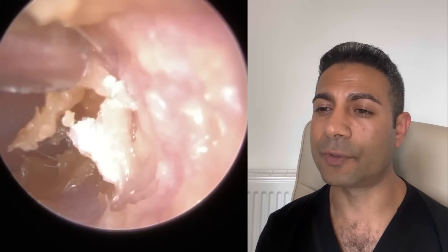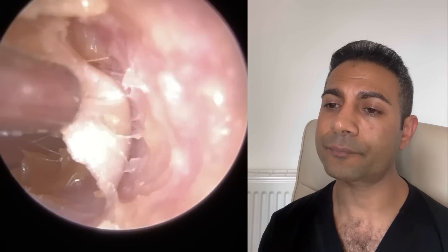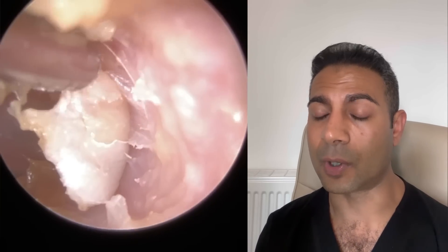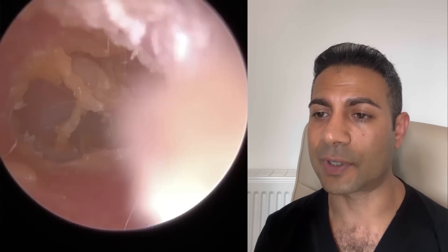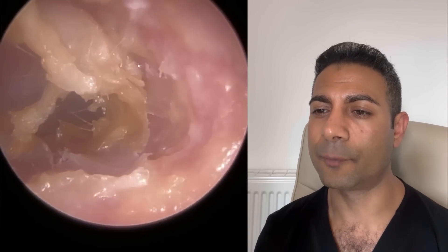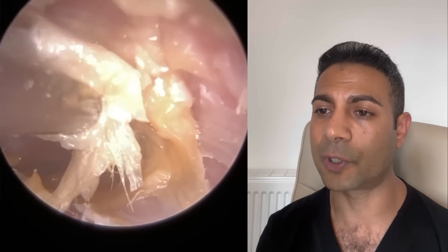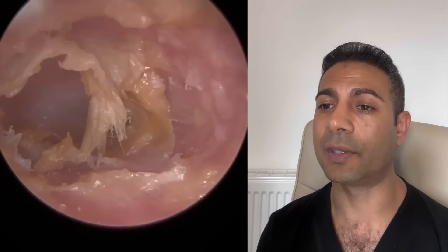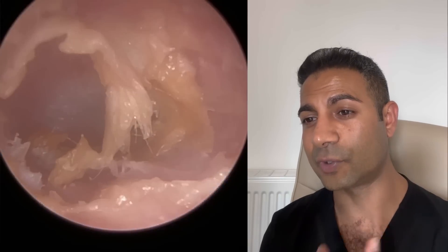They both have their pros and cons. With a zolnir suction probe, there's obviously greater suction power, and the diameter is around 2 or 2.1 millimeters in thickness — you don't really want to exceed that when performing aural microsuction. If you have an increased diameter over that, it can be difficult to insert into the patient's ear. Microsuction is noisy anyway, but with a larger diameter suction probe and more suction power, it's going to be even noisier for the patient.